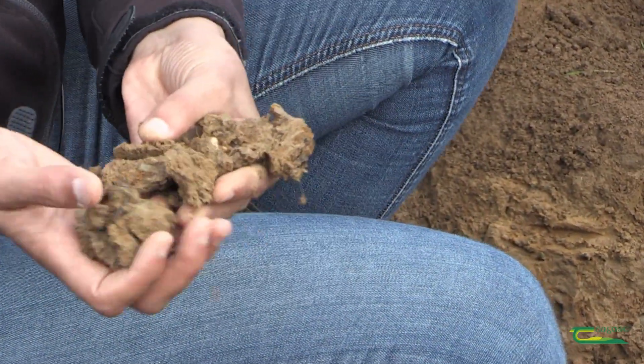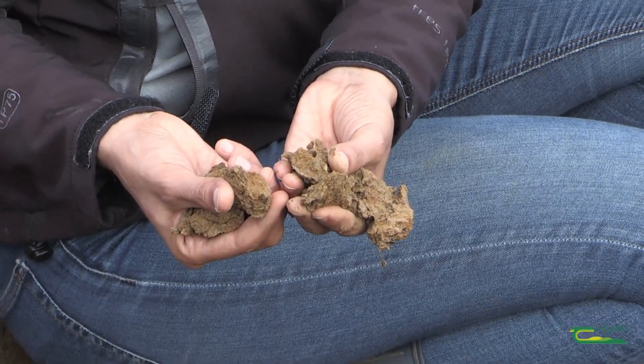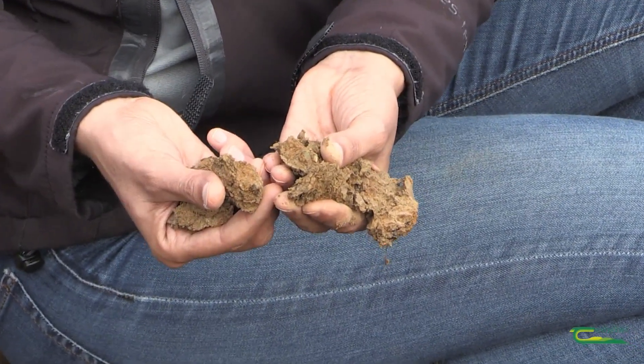The next thing you have to do by opening an aggregate is to see if there is enough porosity inside. In this case the aggregates appear very compacted with no porosity and no roots going around.